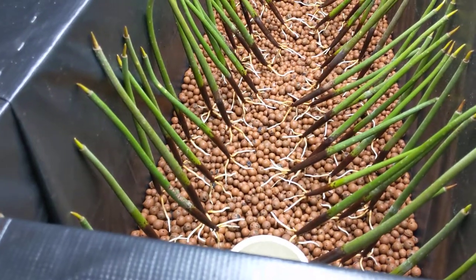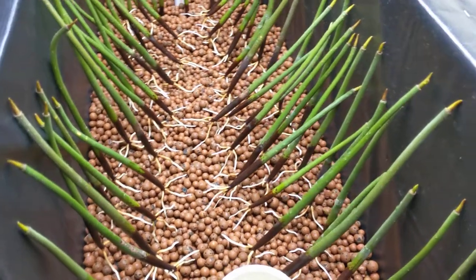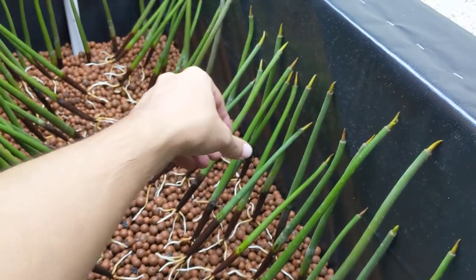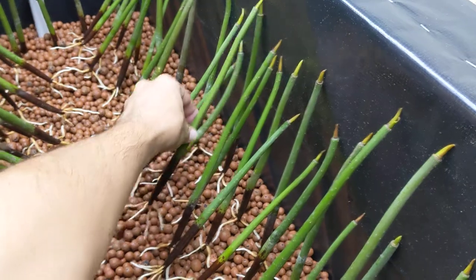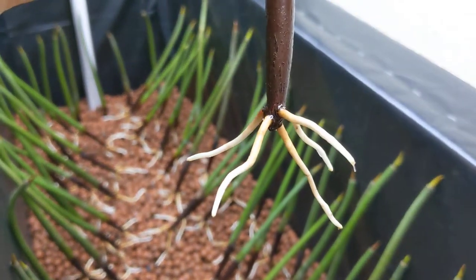These guys are about, if I had to guess, a month to two months old. They were picked down in Florida by family members and shipped to me. As you can see, if I pick one up, they've got pretty awesome root systems growing.